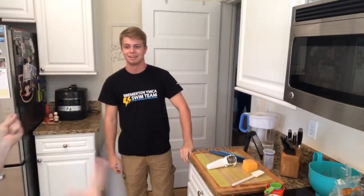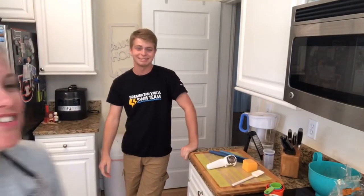Hey everybody! Happy Tuesday! Welcome to our kitchen in the Pacific Northwest. I'm Naomi and I'm John Michaels. How are y'all doing today?